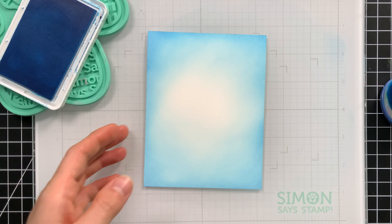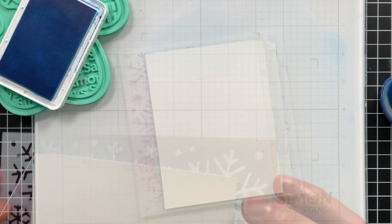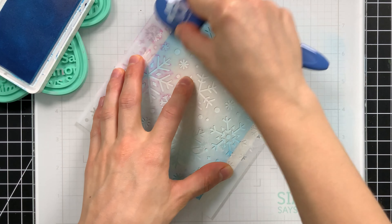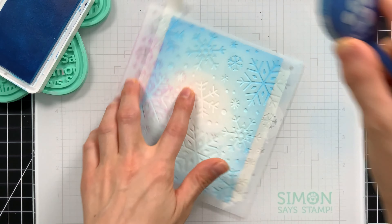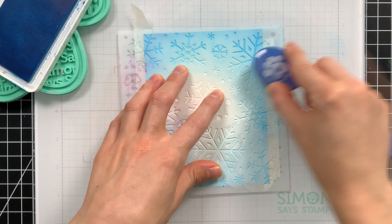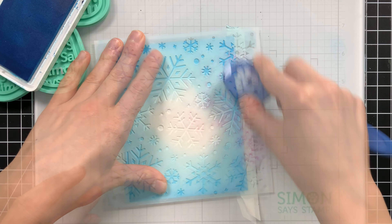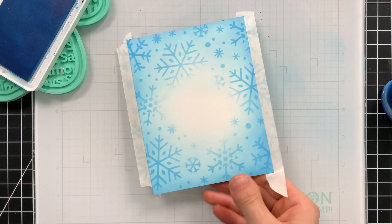With this background, I'm going to then layer the snowflake stencil on top. I'll tape it in place so it doesn't shift. And now I'm going to go back over top with that same marine ink and ink blend tone-on-tone snowflakes on top of the areas that we already blended on. This is just going to give some texture to my background — a little more subdued than if I were to just have stenciled the snowflakes straight onto the card. I think that's going to look really pretty inside of my edge-to-edge shaker.